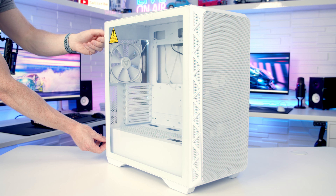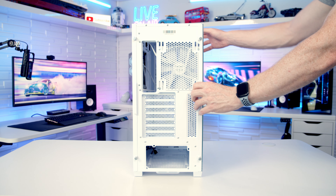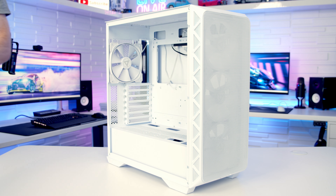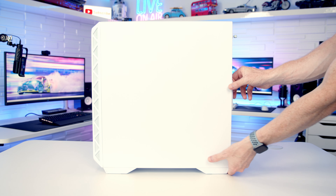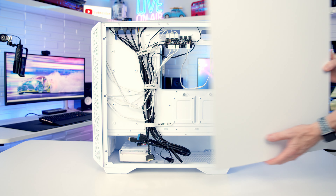To remove the tempered glass side panel there are two captive thumbscrews at the back which we need to loosen, and the panel can be pulled backwards, tilted out, and lifted away. To remove the other side panel, again there are two captive thumbscrews at the back we need to loosen, and the panel can be pulled backwards and lifted away.